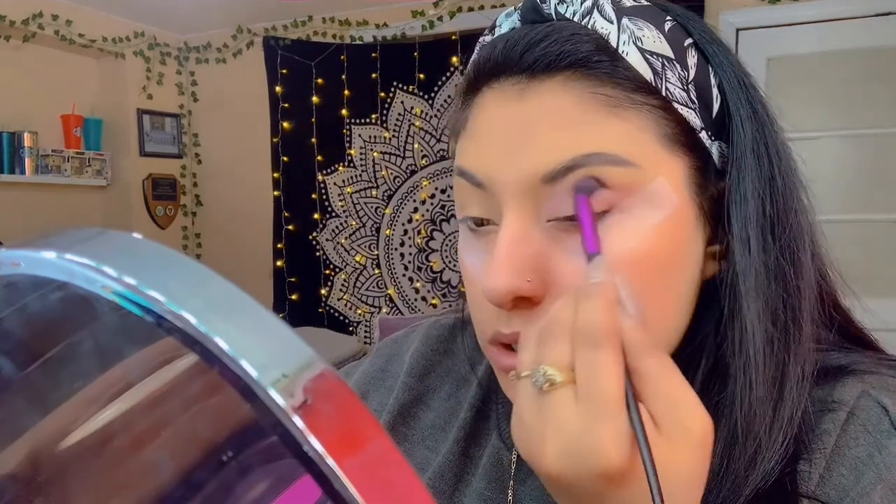I'm gonna go with the first pink I see in this look — a very light pink. You're not going to see the color obviously. I'm going to use this brush — I'm gonna go ahead and grab this pink, it's very light, you can barely see it. I'm actually gonna put tape on the top to use it as a transition shade.